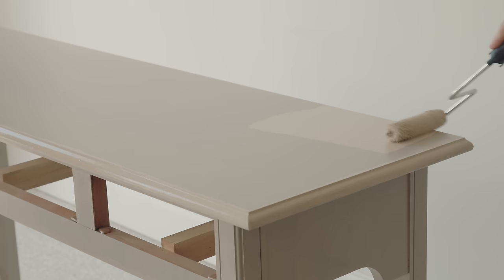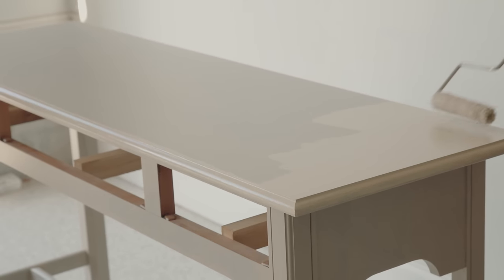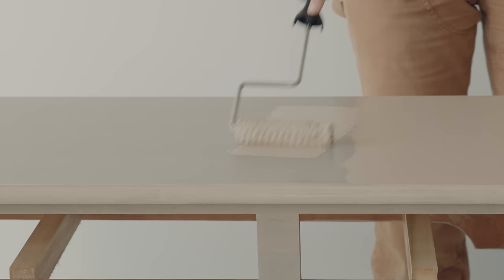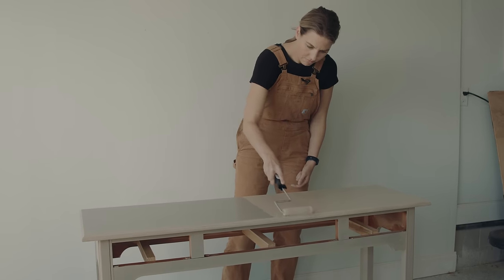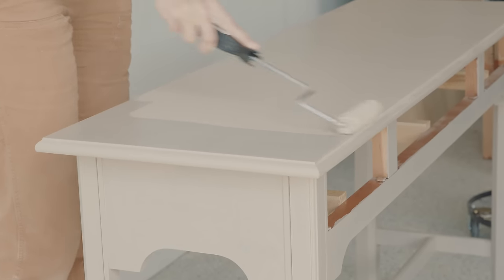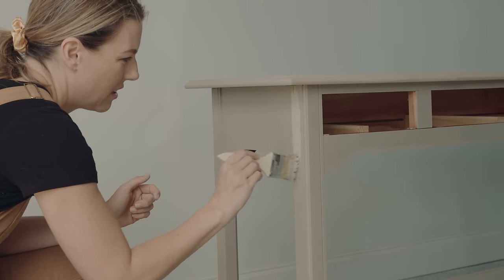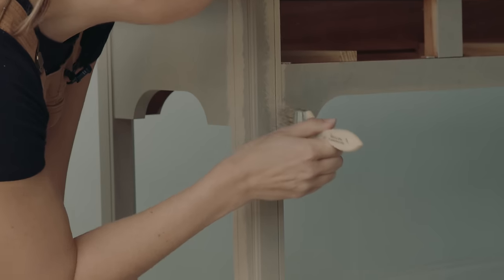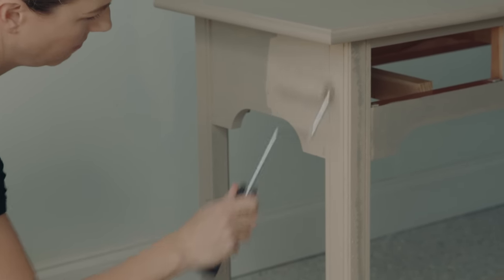On the second coat I started really falling in love with this color. You can see when you're putting it on the paint looks a little lighter, but it does dry down darker to a beautiful khaki finish. Adding the second coat is just as easy as the first — rolling on the flat surfaces and using the chip brush to get into any details. I was pretty nervous after that first coat seeing how much wood tone was still coming through, but this second coat really did give me good coverage and it was nice and opaque.